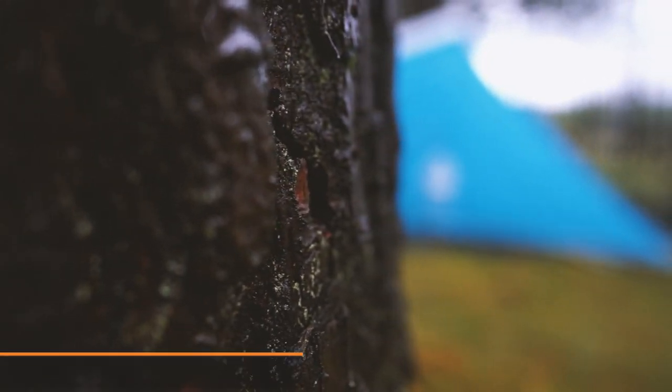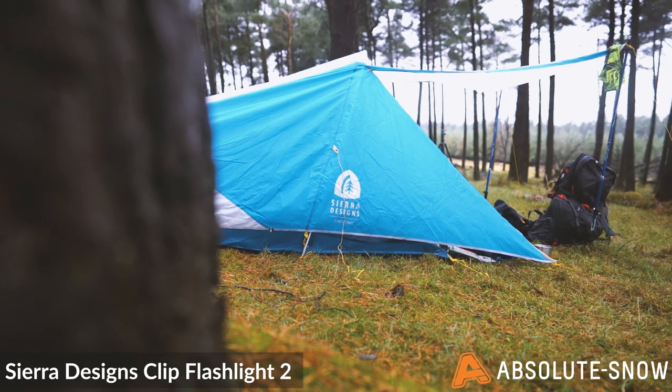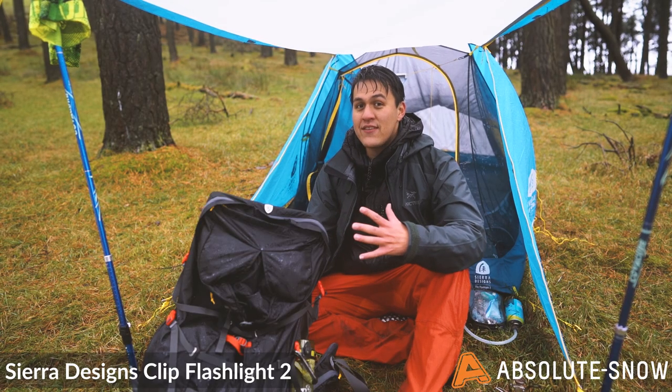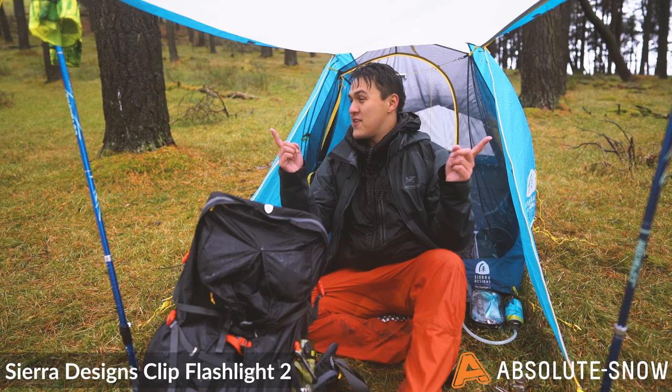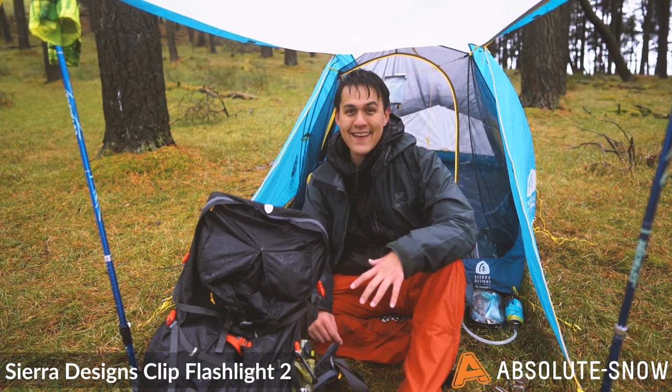The Clip Flashlight 2 was originally launched in 1982 and has since become world renowned in backpacking circles. As you can see it's a non-freestanding design, and what I really benefit from is the ability to make it an awning — absolutely fantastic, particularly in British weather like today.